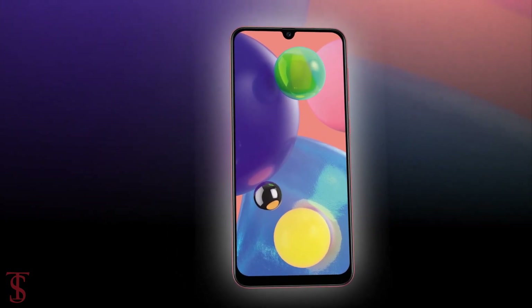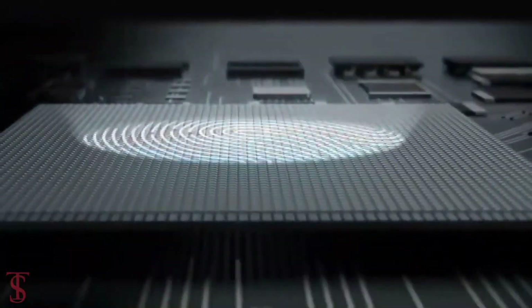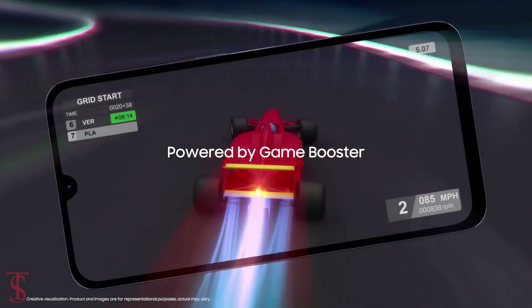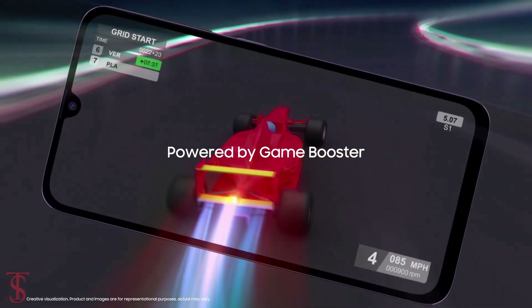Additionally, the smartphone features an in-display fingerprint sensor and also comes preloaded with an AI-powered game booster mode that helps to provide better gaming performance.